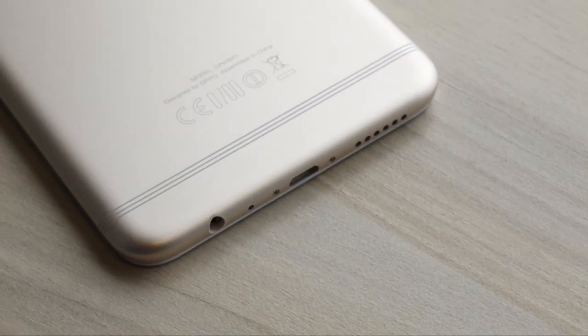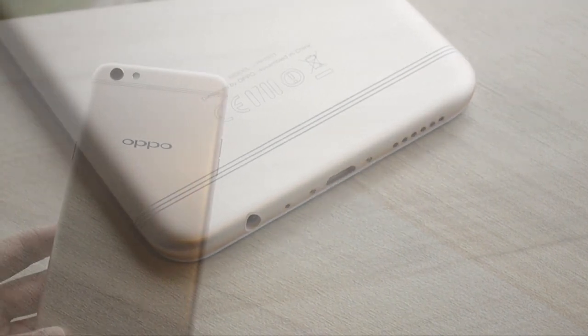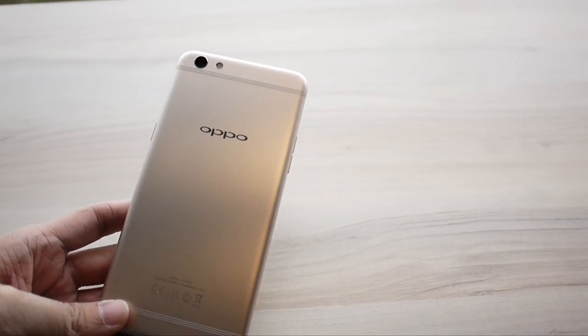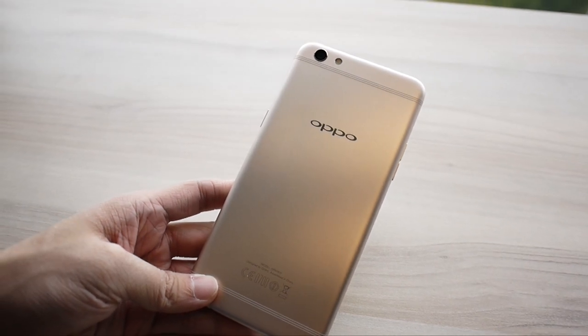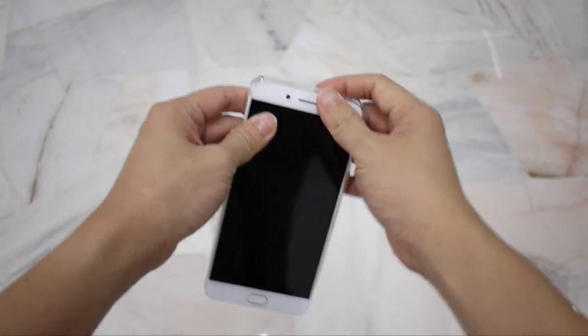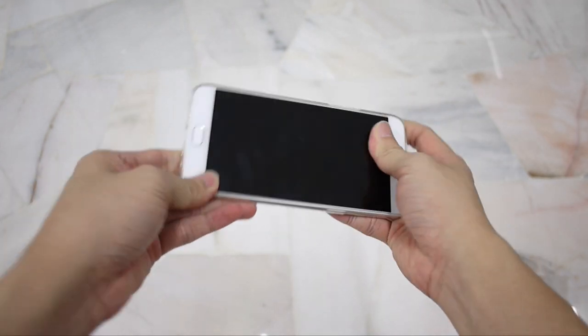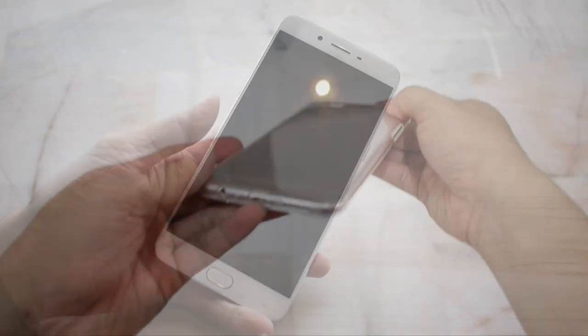You still get a sandblasted metal body with a unique 6-string antenna band design. It comes in two color variants: gold and rose gold. While the sandblasted surface looks great and feels awesome in the hands, it can be extremely slippery, especially for a phone of this size. So make good use of the included transparent soft case.